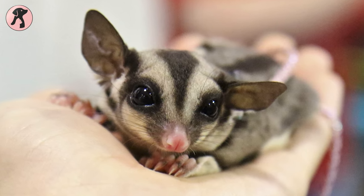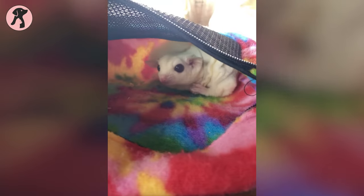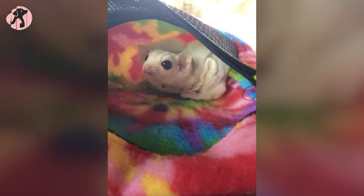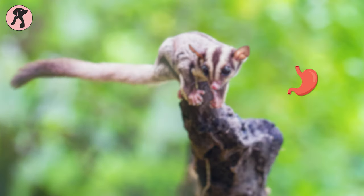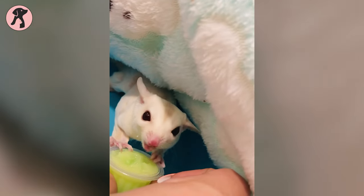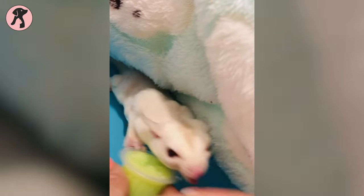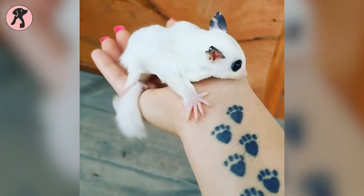Another health problem your glider may face is constipation and diarrhea, which is also related to a proper diet. If you don't include enough roughage in their diet, they may suffer from a distended stomach. In contrast, if they eat too much citrus food or become stressed, they may get diarrhea. So always try to maintain a proper and healthy diet for them.